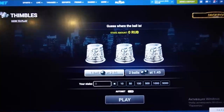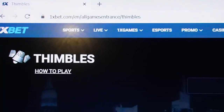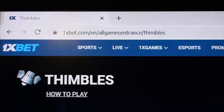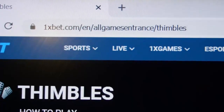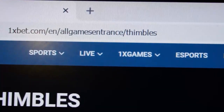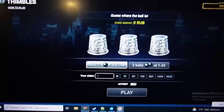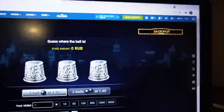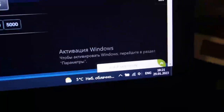Hello my friends, you're on my channel. Now I show you how a real cool script for Thimbles symbols works. You can see this is the actual 1xbet link, this is the official 1xbet site, this is also the page for the Thimbles game. Now I show you how I make money. You can see this is my balance, my actual balance.